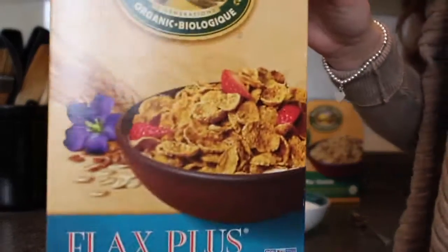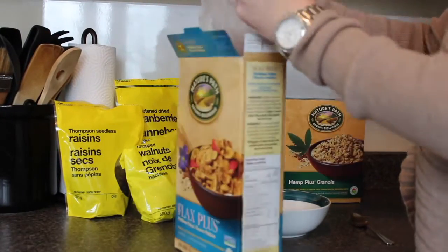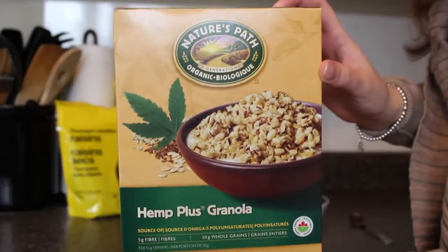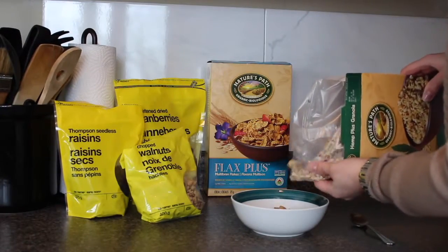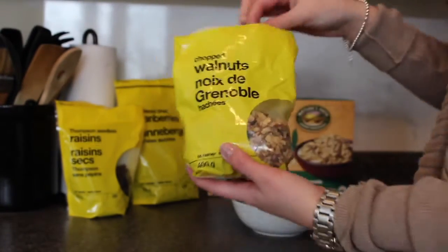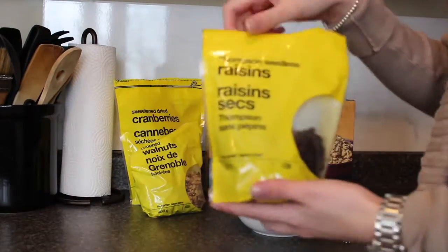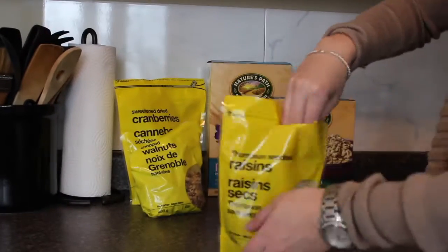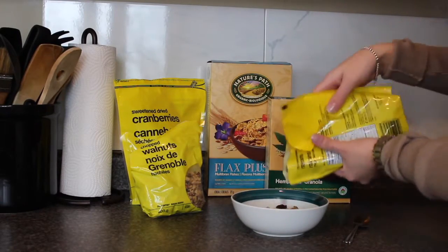Another thing I like to eat in the morning is this cereal. There are so many fibers and different types of nutrition that go into it. It's very delicious and you don't even think that you're eating a healthy meal.